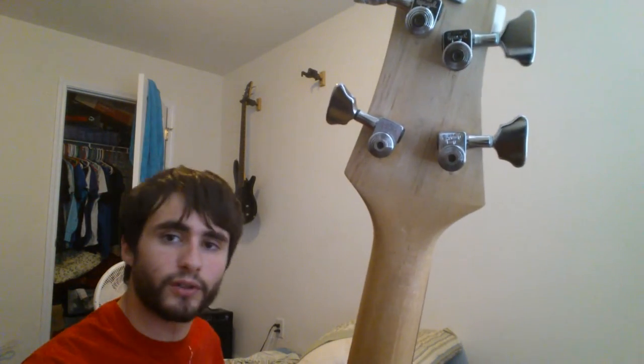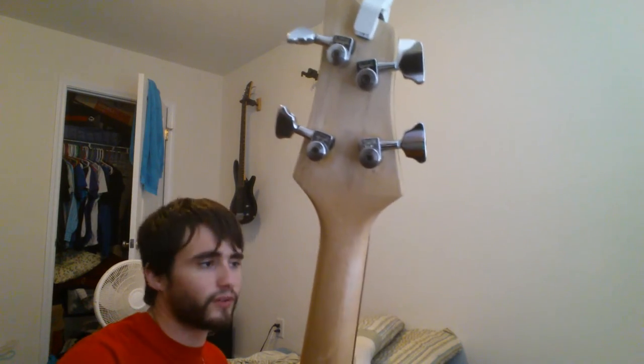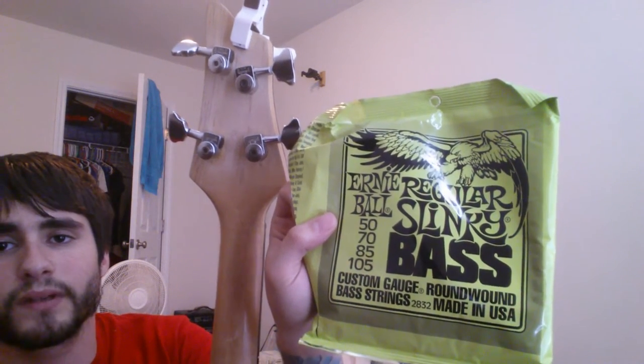Let's grab this string real quick. I use the Ernie Ball regular Slinky's, in case anybody was wondering. I was using the Super Slinkys for a while, but the tension was just too tight for me. So anyway, we're going to string it up through this Kahler bridge.